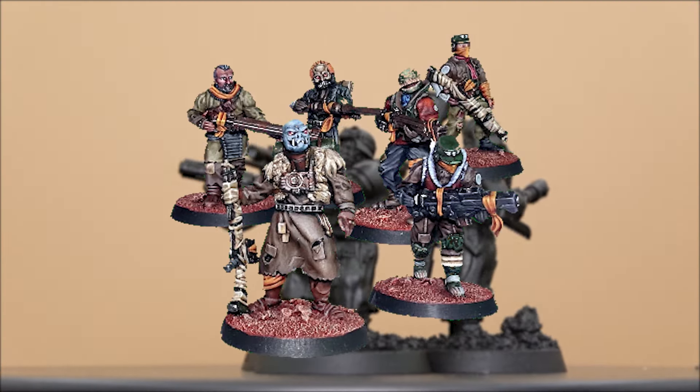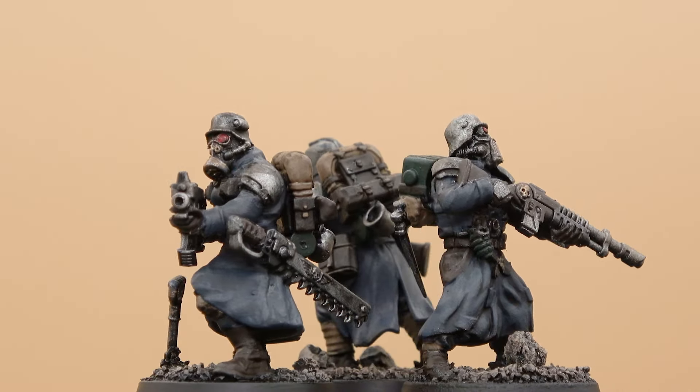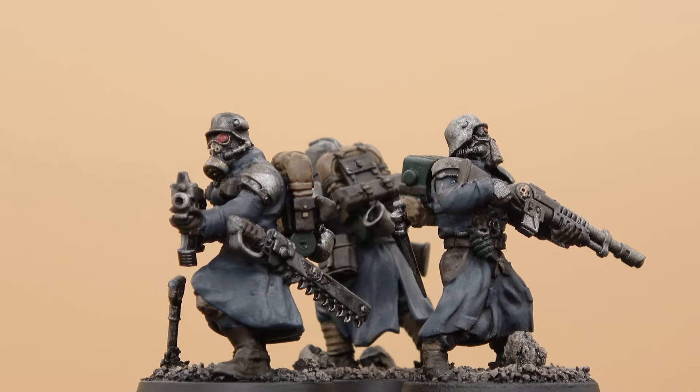Here's a confident veteran I built out of all three: body from Grognards, Cromlech head, and Krieg arms and backpacks.